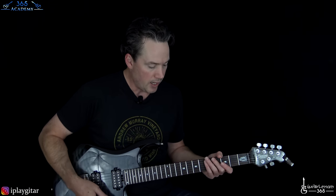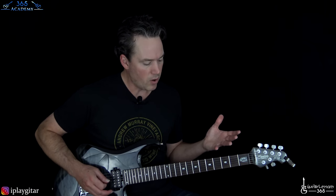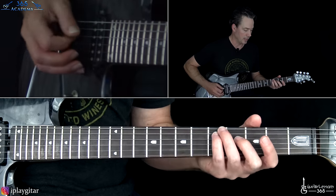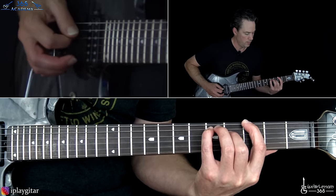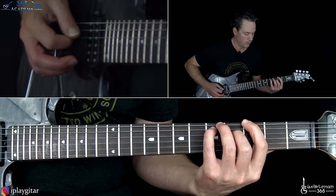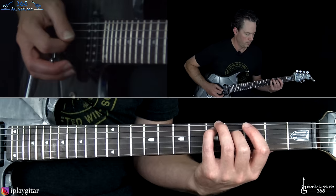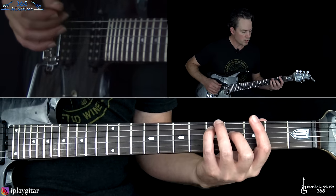I'm on a clean guitar tone with a lot of chorus on it and some reverb, so I can really get that sparkly sound. This main riff that starts it has a couple different ways that it's played throughout the song. I'm going to show you those two different ways. The first way that you're going to hear it played is like this.